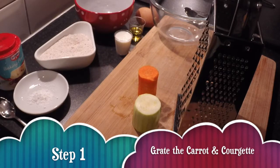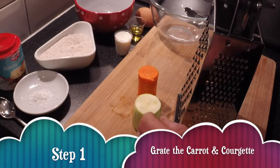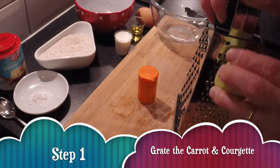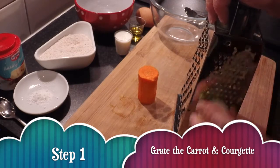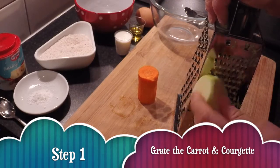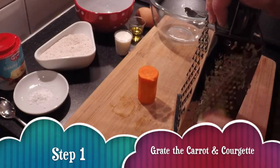The first thing you want to do is get your veggies and grate them down using the finest part of the grater. Just be careful during the grating process because you don't want to be grating your fingers as well as the veggies.